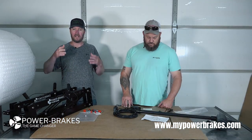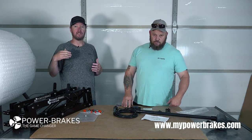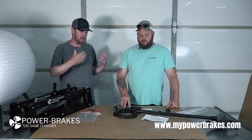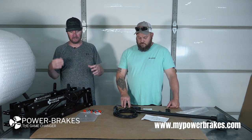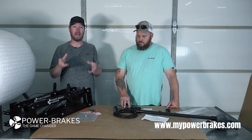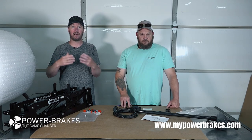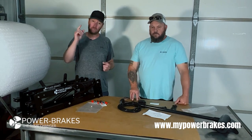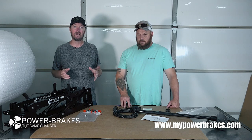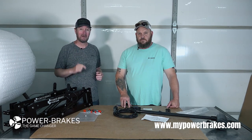It's really simple, and there are a lot of installers that can install them for you. Chad's put a lot of thought and effort into simplifying this process and making a product he stands behind. If you have questions you can call us before you buy, after you buy, anytime — we're here to help. We hope this video helps you make a decision on what you need from Power Brakes. As always, stay tuned and check us out at mypowerbrakes.com.